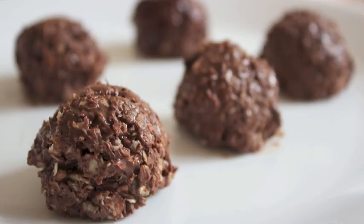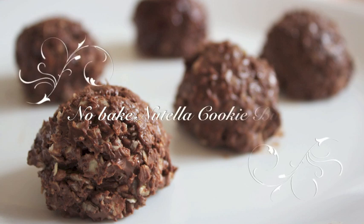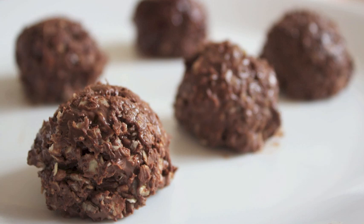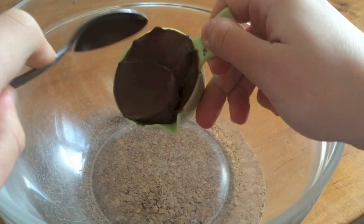Hey everyone, welcome back to my channel! Today I'm gonna be sharing how to make no-bake Nutella cookie bites. They're super delicious and only require three ingredients, so if you want to learn how, then just continue watching.